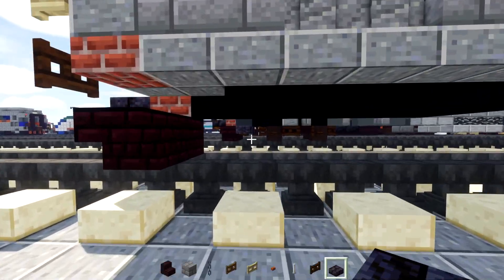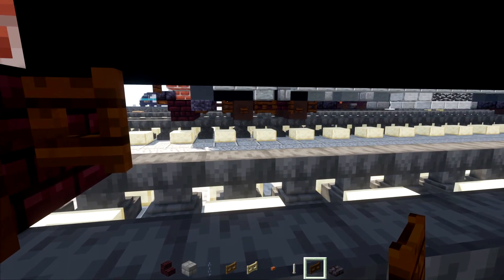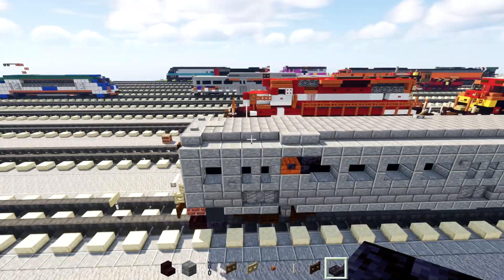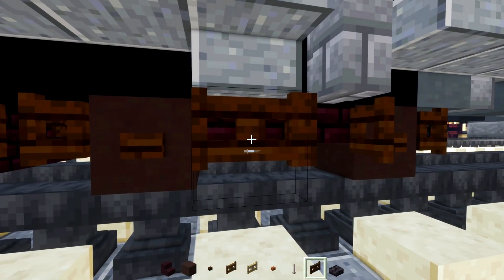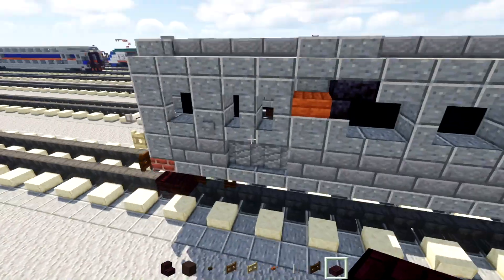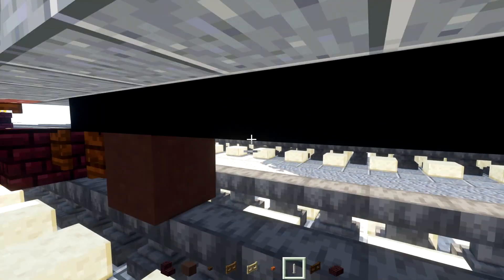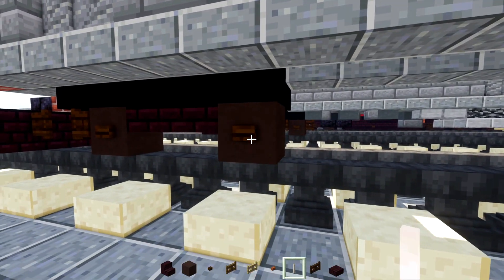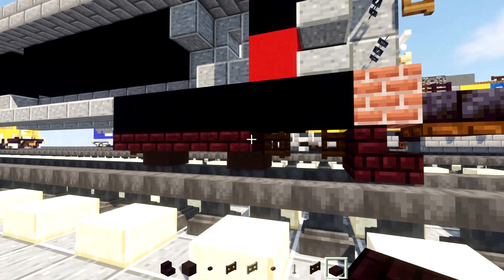Now let's add in the bogie. Add in Dark Oak Fence Gate here, open that up toward the plow, and then another fence gate opened toward the back. Grab gray terracotta, Dark Oak Button and Fence Gate, and Nether Brick Slab. Add in the wheel, which is gray terracotta. Then add two Nether Brick Slabs, another gray terracotta, and Dark Oak Buttons on the sides of the wheels, with a Dark Oak Fence Gate on the back of the wheel. Inside the bogie, add four blocks long of Nether Brick Slabs.